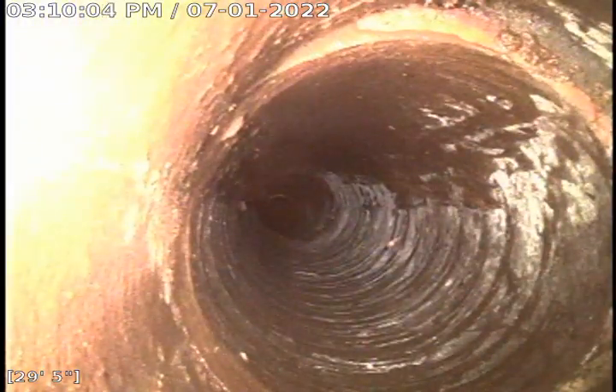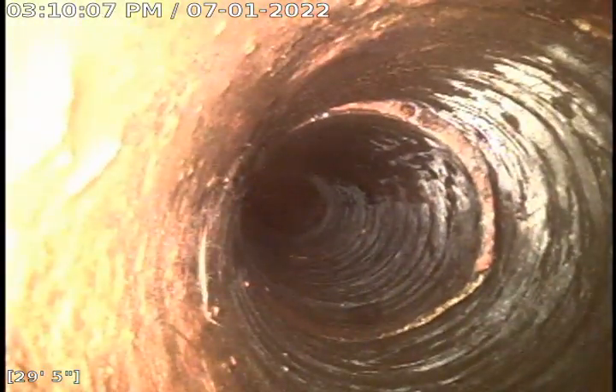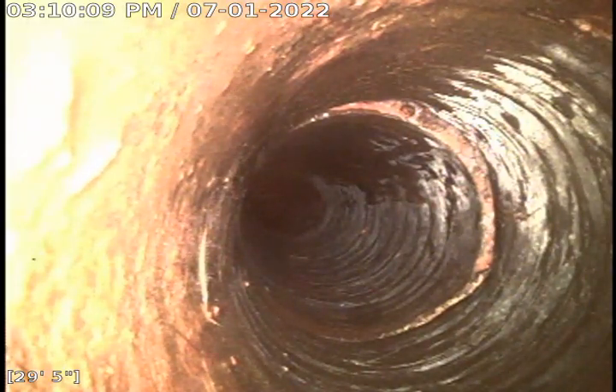Here we transition from 4-inch clay tile to 4-inch cast iron. It's approximately 30 feet from the basement clean-out. The cast iron shows very minor pitting and scale — overall in good condition.